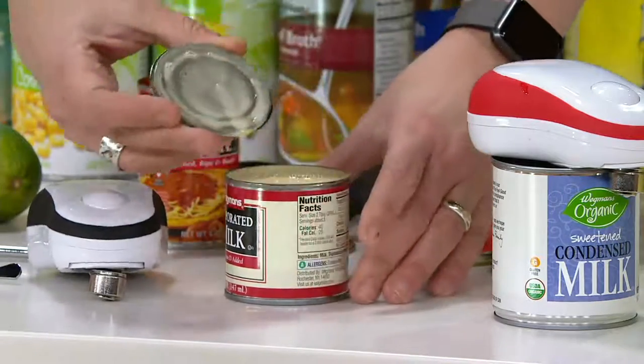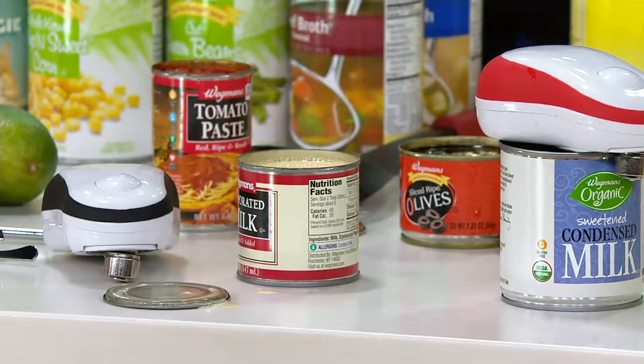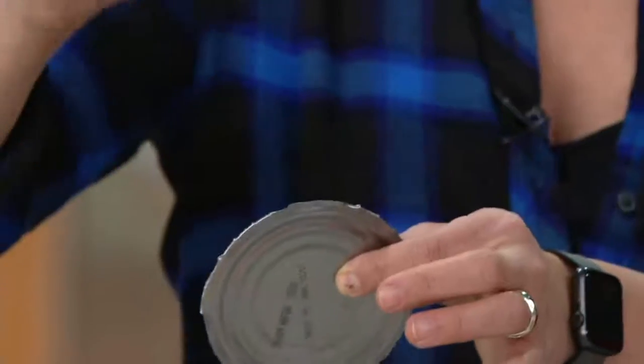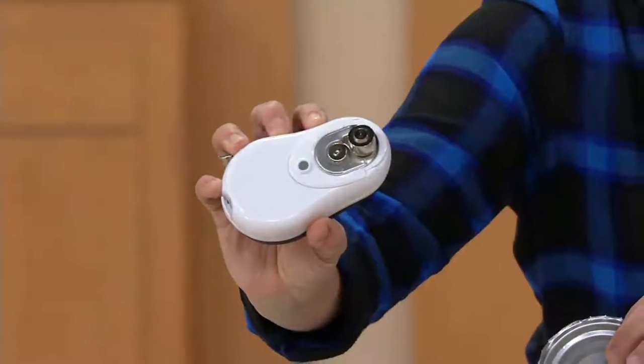Look at that lid — beautiful. When you cut open a lid this way instead of the horrible old way, what you get is a lid that is safe — safe from your hands. But also it doesn't go into the food and make things dirty. These can openers never touch the food, never come in contact with the food.